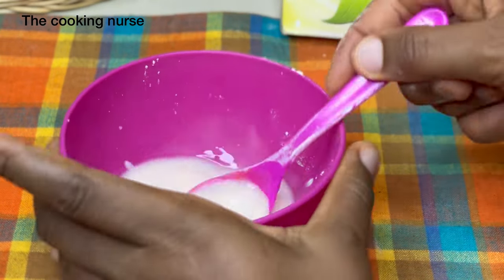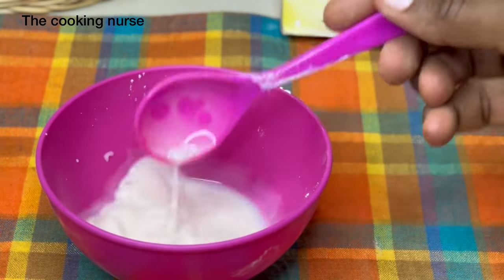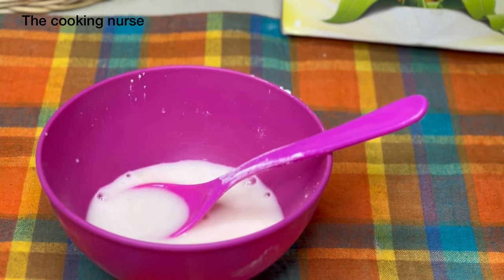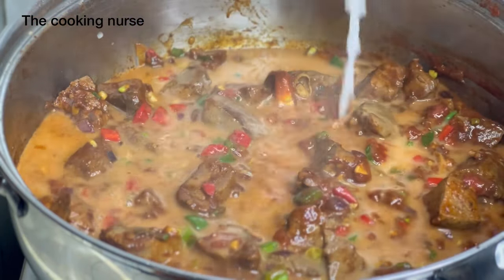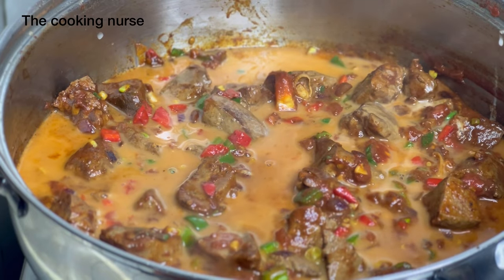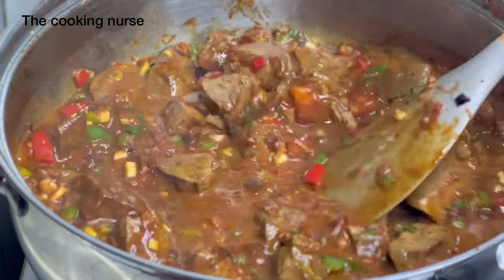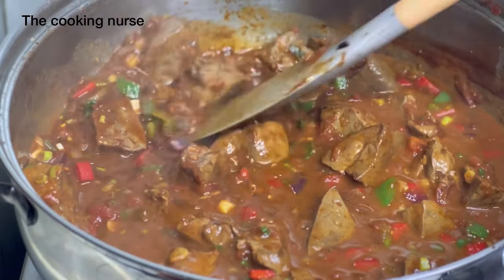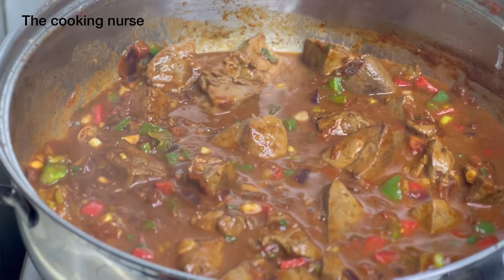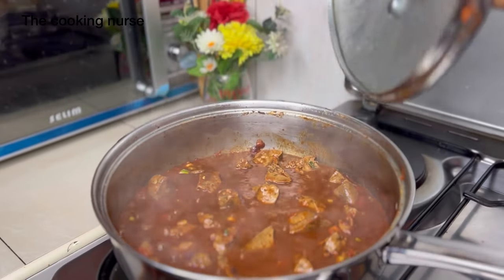On the side, I'm going to mix about two teaspoons of cornstarch — if you don't have cornstarch you can use plain flour — with a little water, the amount of water I want in the stew, and then pour it in. This is going to help thicken up the sauce. Mix it in and leave it on very low heat to simmer for about five more minutes, and the peppers and onions will be well cooked.